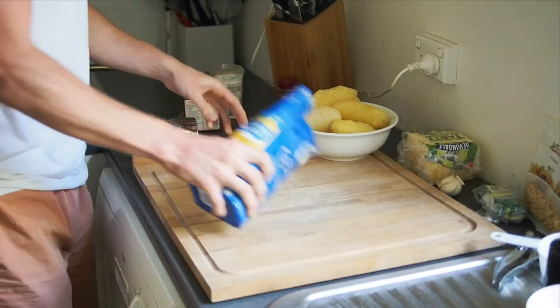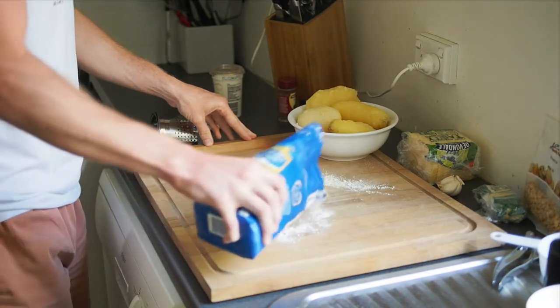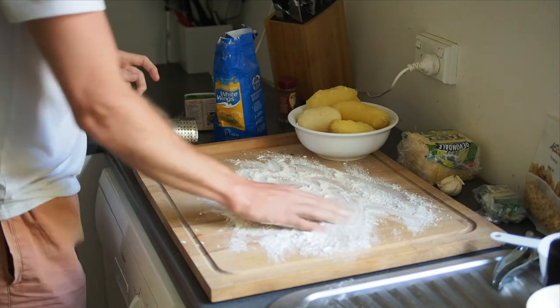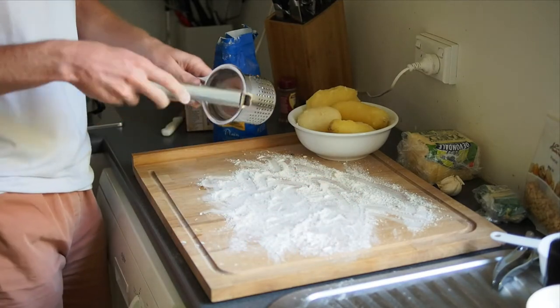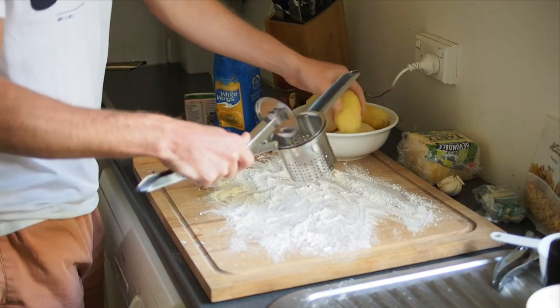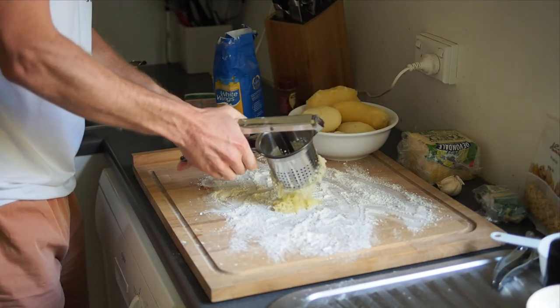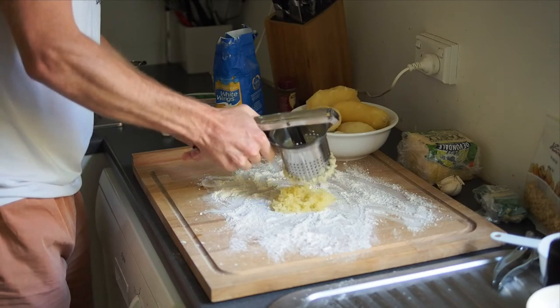Next, just grab some flour and spread a little more flour on the surface so the potatoes don't stick. Just using a potato ricer — grab the potatoes and press them in. Beautiful.